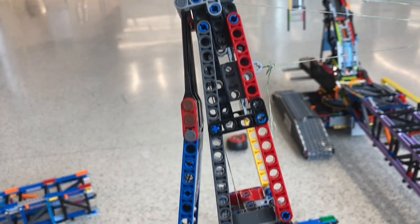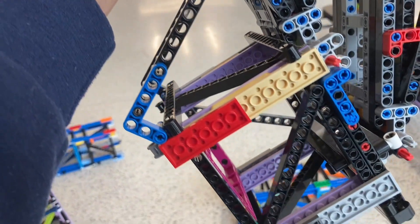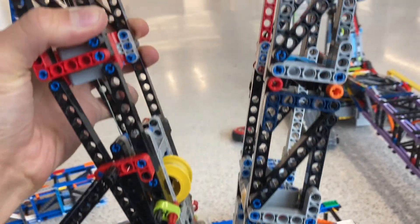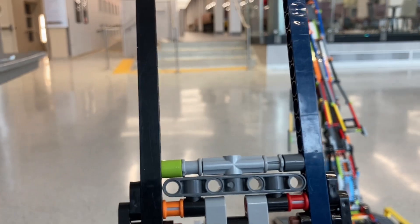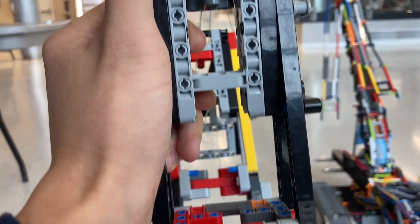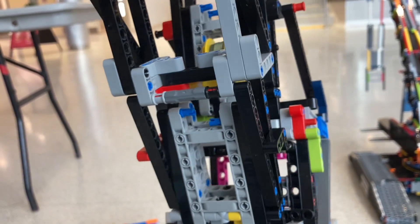This is the luffing jib frames. This part, despite looking relatively simple, was pretty hard to make and it took me a while, especially if I wanted to make it look close enough to the real thing. It's not perfect, but I will obviously hope to do better in the future.